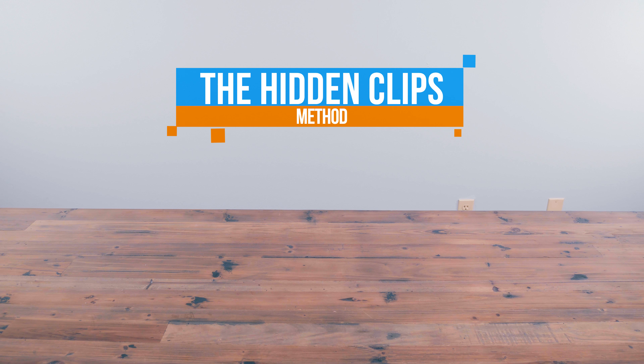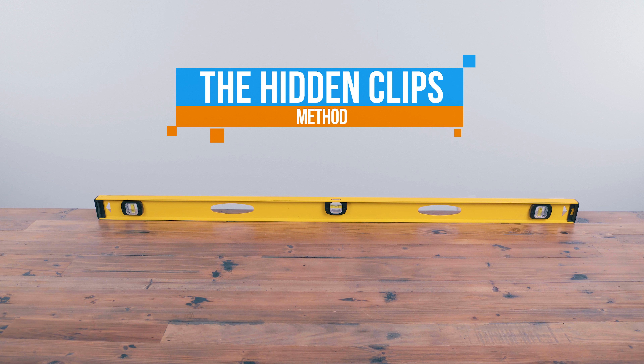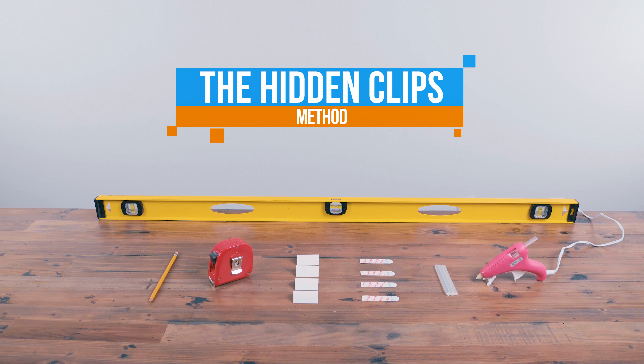Our last method, the hidden clips method, allows you to install your panels to the wall without the clips showing. For this method, you'll need a level, a pencil, a tape measure, 4 of the included clips, 4 medium 3M command strips per panel, some hot glue, and a hot glue gun.